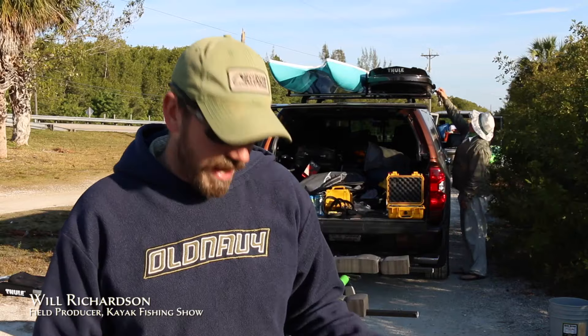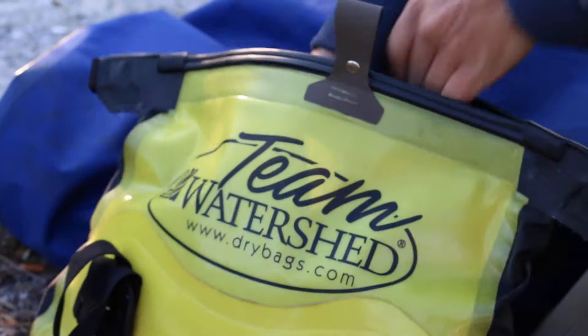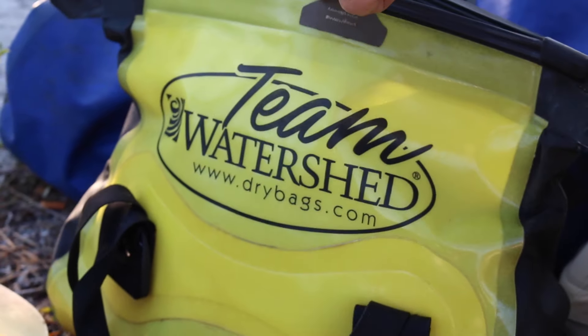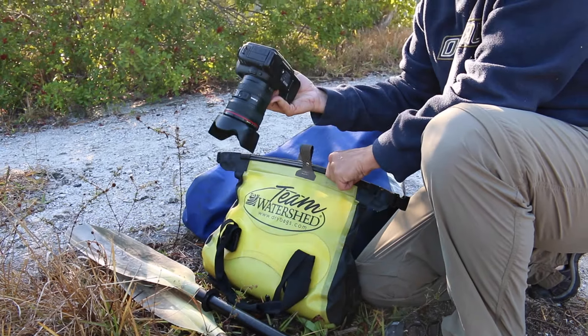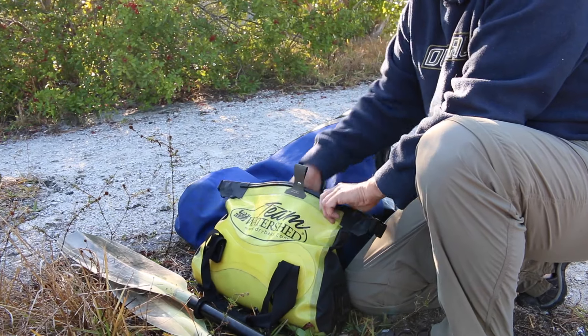There are two different bags that I use to do that. You can't go wrong with the Watershed bag — Watershed makes a sealable zipper bag. I've gone through rapids where using the Watershed bag is my flotation. I always wear a PFD, but I'll hold onto the Watershed bags because they are completely indestructible and bombproof once you've figured out how to get that zipper down right.